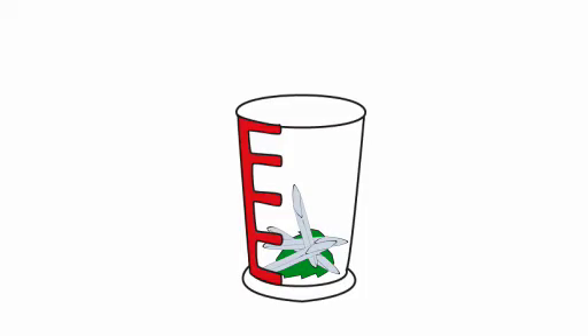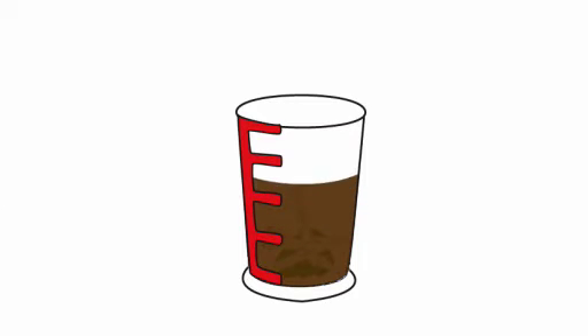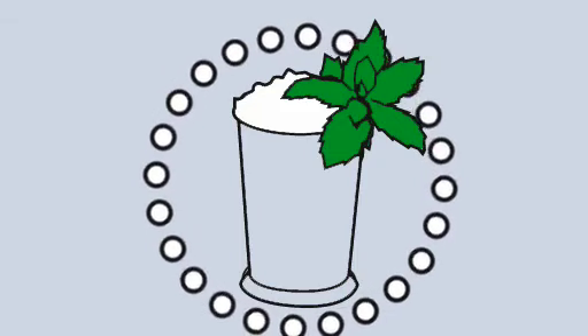If you're afraid of your hand getting cold, I would suggest you wear gloves. Take about three to four ounces of Old Forester bourbon and put it in a large glass. Take a large sprig of mint and put it in also. And this is a mint julep.